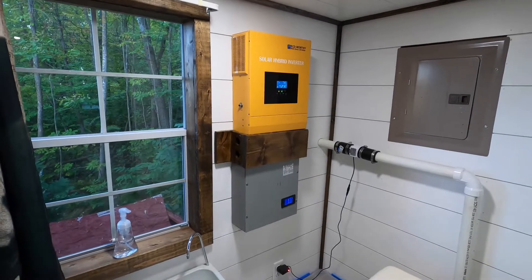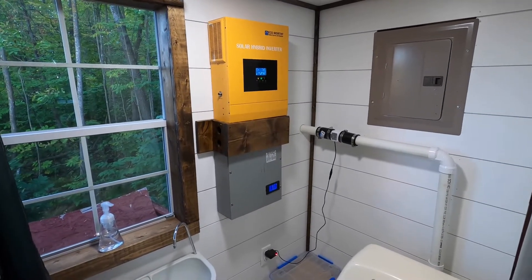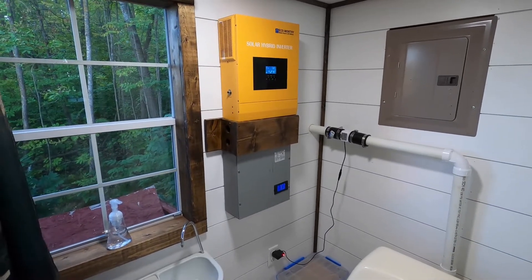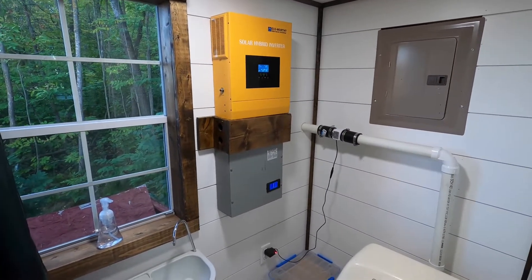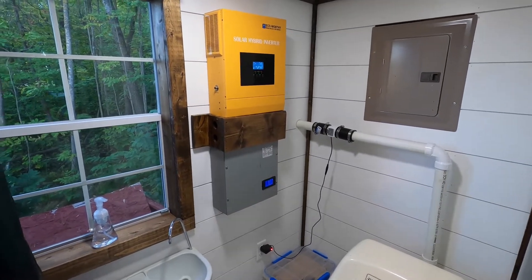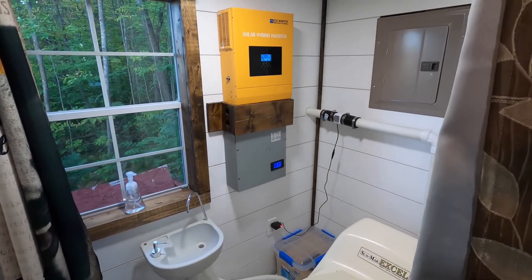This is an off-grid tiny house powered 100% of the time, 24/7, by solar. There is a generator as a backup, but the generator goes from outside into the inverter and charges the batteries from there. If you're looking for a good off-grid inverter and you only need 110-volt, this thing is fantastic. Anyway guys, thanks for watching — go check the links out.